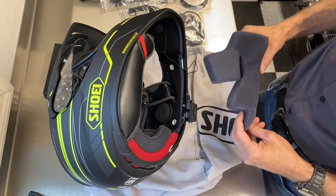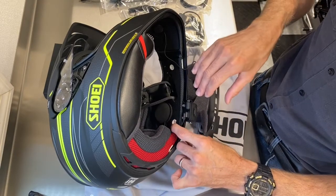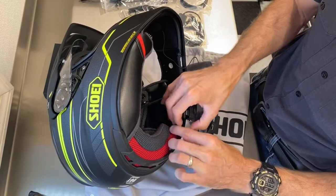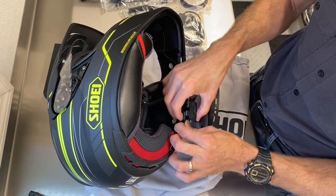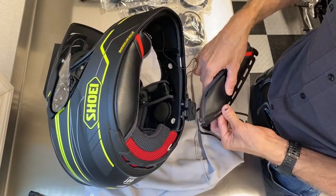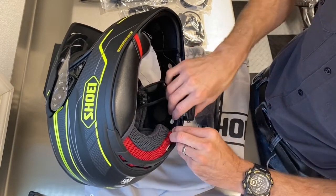Same drill on the other side. Once again you get your cheek pads in, but there are a couple of extra things to worry about on this side of the helmet. You're going to need a little bit of slack here — make sure you don't pull the wires too tight, because you need them tucked in with enough room to get this slot to drop down in there without rubbing on the wires.